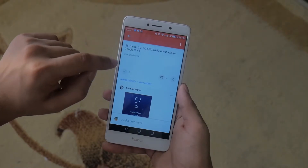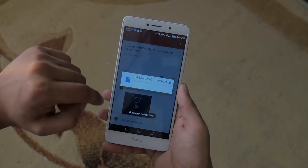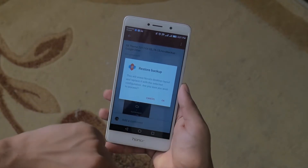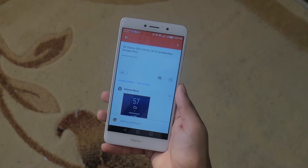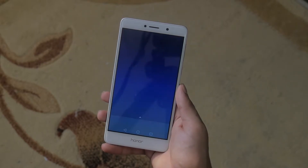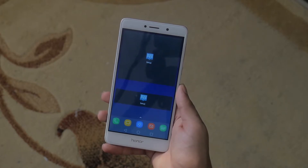Next up, you want to head over to Google Plus — and I know the app is pretty much redundant, but trust me — follow the second link in the description, open up Google Plus and download the Nova Launcher backup file by Brianna Marie. She's made this theme possible, so a huge shout out to her.